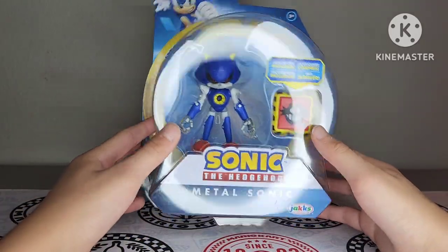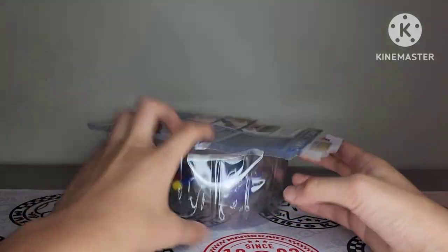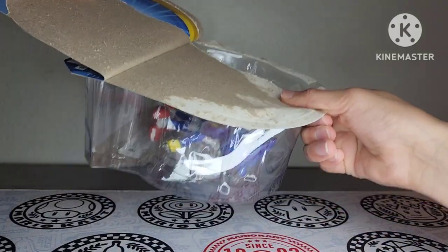That is the box — let's go ahead and get this guy open. It's a shame to take these figures out of the box; I will keep them in the box, but I like to have it for display.